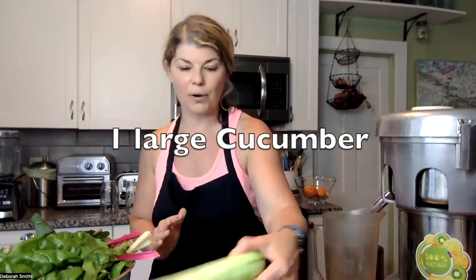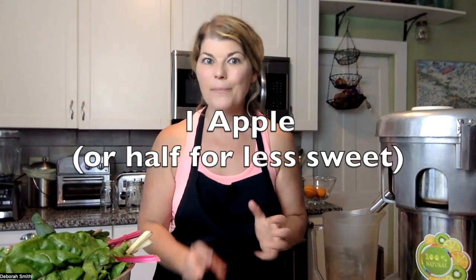Four stalks of celery — I've got my celery right here, clean and ready to juice. And then one large cucumber. This recipe also calls for one apple. You could go in either direction with this. If you juice a green apple like a Granny Smith, that's going to bring more of a sour taste and flavor to the juice. I happen to have a bag of Macintosh apples — it's a very sweet red apple, often used for making apple pies. So I'm using a Mac and it's going to make my juice a lot sweeter.